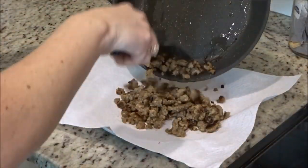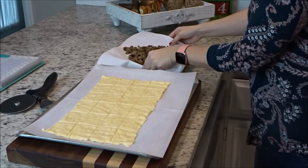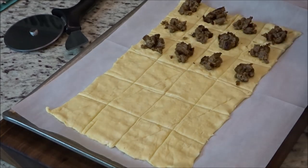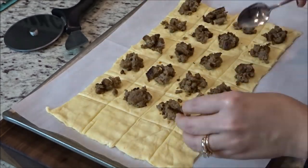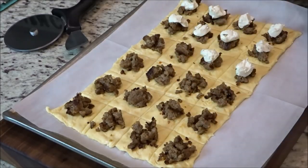Now that my sausage is done, I'm just gonna drain all the excess fat off and take it over to my crescent rolls and start loading them up. You're just gonna put a spoonful of sausage in each square — you don't want to overload it, you don't want it to be too much to where you can't close them. They're not gonna close completely; you're gonna make little bundles. Keep in mind that on top of the sausage you've also got to do a spoonful of the cream cheese.